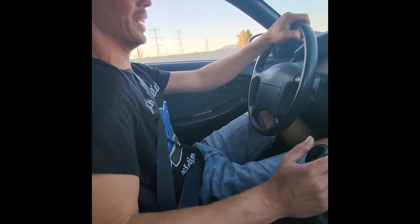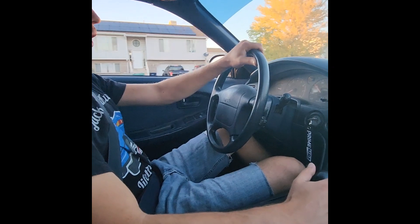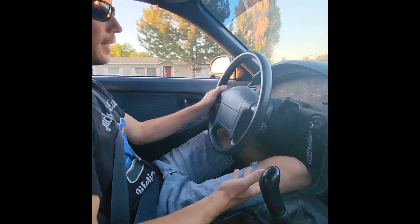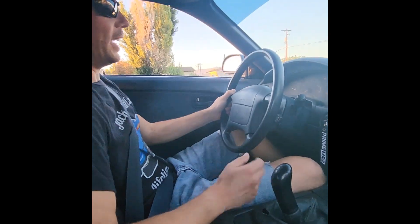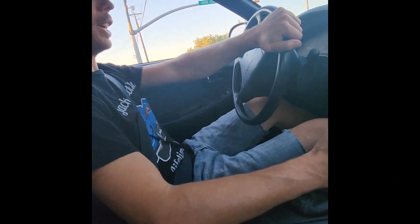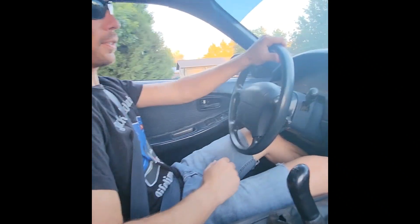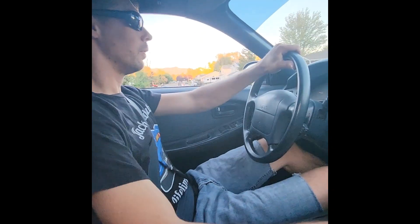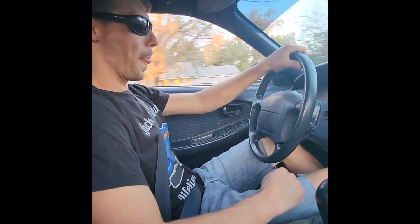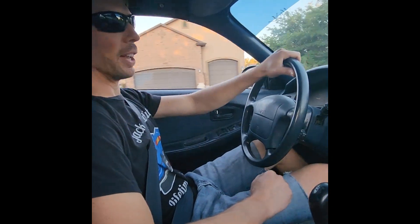That was a hell of a downshift though. It goes in, it doesn't grind — this is amazing. I will say I think the synchro mesh fluid is doing this one good too, because all the gears feel better than they used to — even the hard shifts. My goodness, this thing drives better than it ever has.